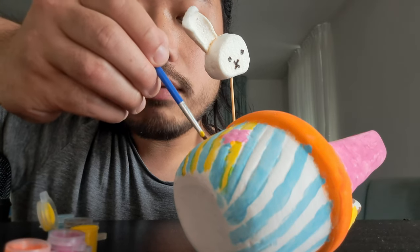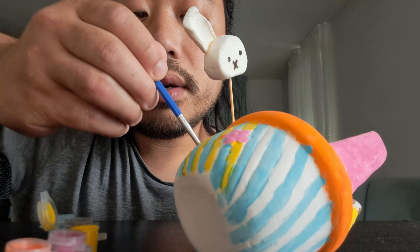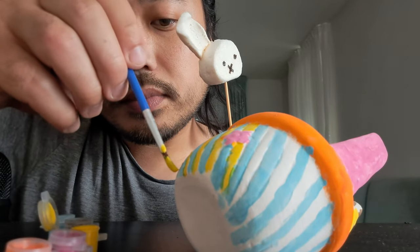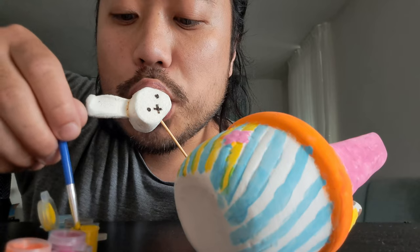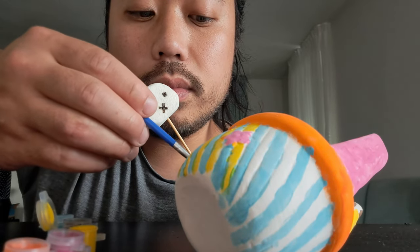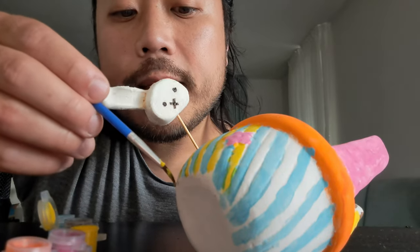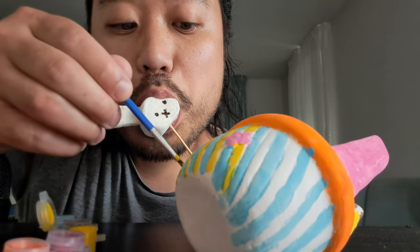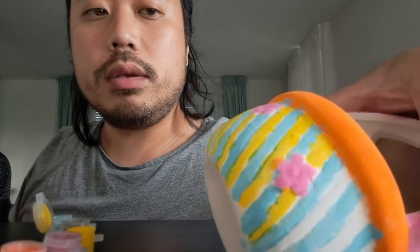I'll show you how it looks — you can see it's too cute. I don't want the white color on this. Look — this is the other side of the yellow part. You see?